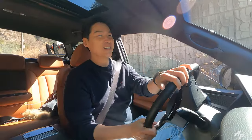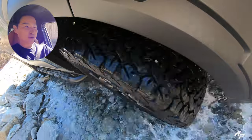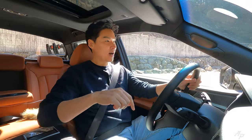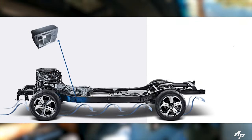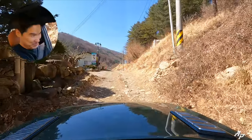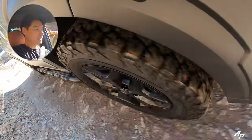Whoa, still frozen, a little bit icy, but the Ssangyong Musso has no problem crossing it. Right now we're driving in 2-high in normal mode, just starting on an unpaved road, and the body-on-frame structure just feels right at home. It looks pretty good.